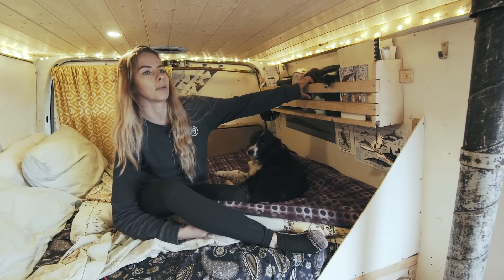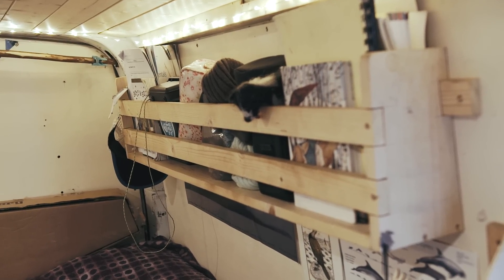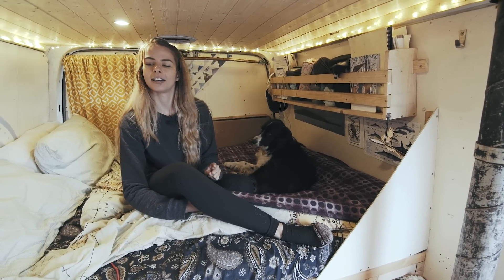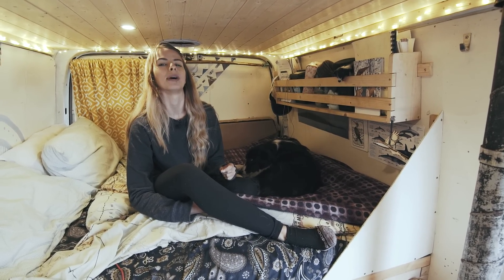I didn't think we needed this shelf when we added it, but as you can see it's got filled up with stuff very quickly. The best thing about being in the van is that if you're being very lazy, you can pretty much reach everything and make tea from being in bed.